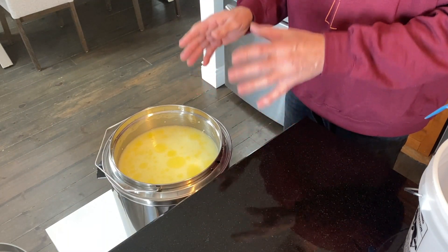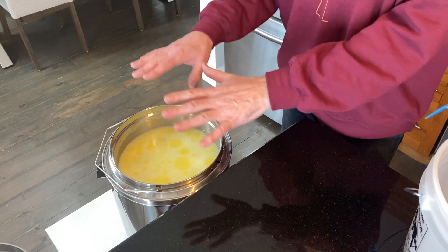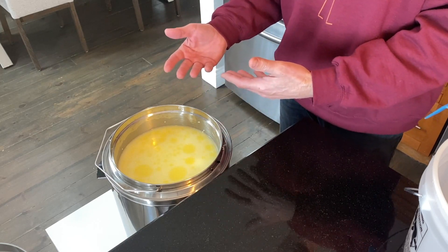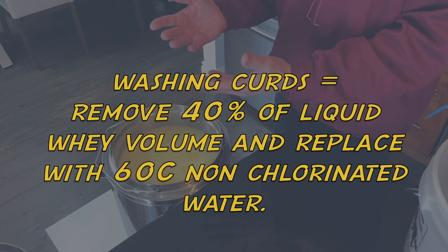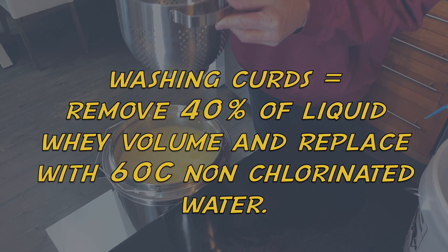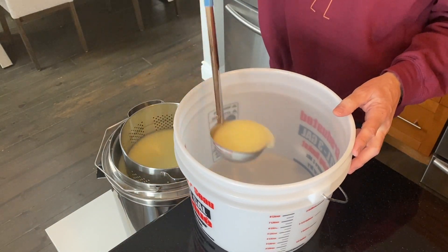Now comes an interesting step: washing the curds. There are a few cheeses where you have to do this, and Butterkäse is one of them. What you do is take roughly 50 percent of the liquid out of your container — remember it's at 39 degrees — and replace it with water at 60 degrees to bring the temperature up a bit and clear out the whey. After that you stir again for 10 minutes. An easy way to remove the whey is to take a sieve, put it in your container, grab a bucket, and ladle the whey out.